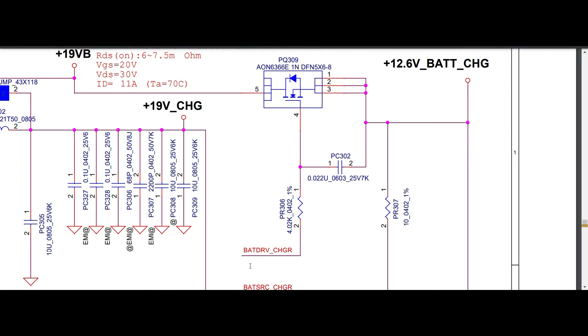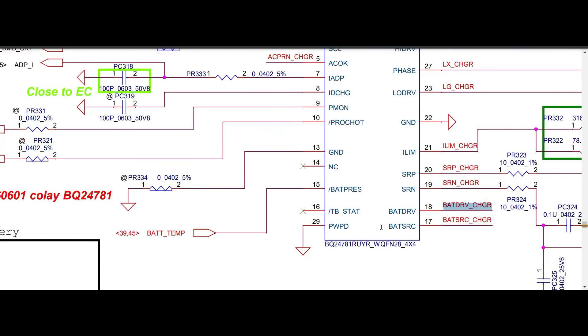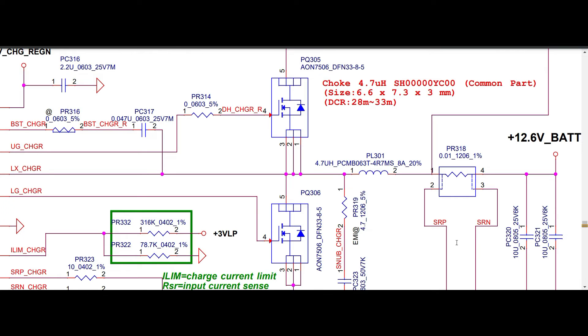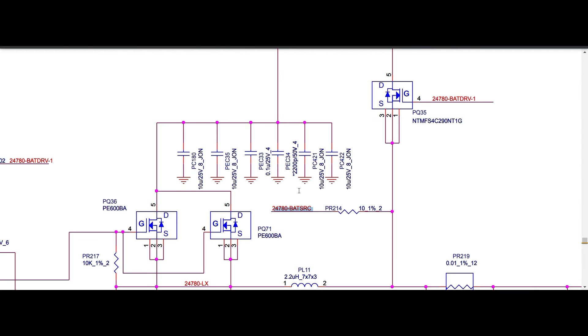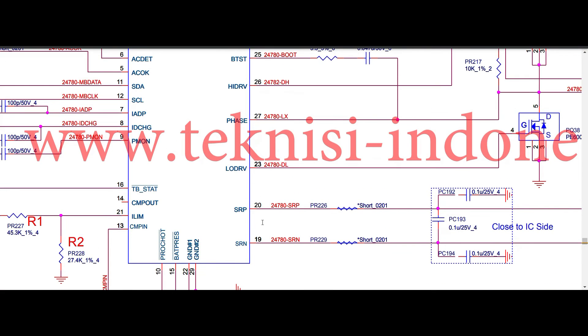Pin numbers seventeen and eighteen in both 780S and 781 are the UDR source and gate for the discharging MOSFET — both are the same. Pins nineteen and twenty are SRP and SRN — monitoring of the battery current sense resistor. In 780S, pins nineteen and twenty are also SRP and SRN. So up to pin twenty everything is the same.